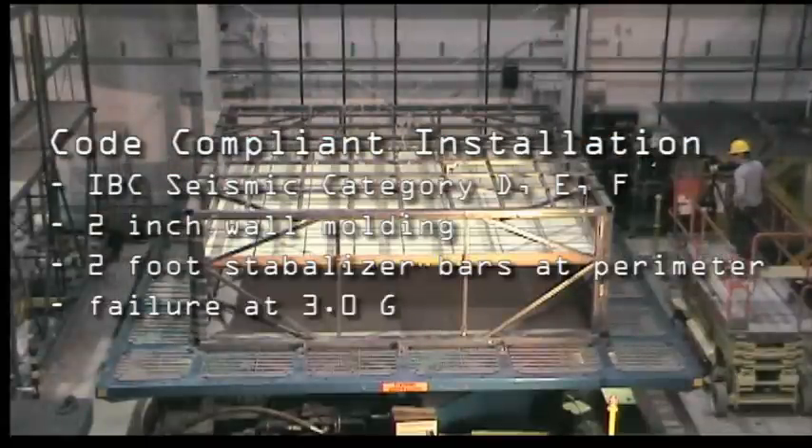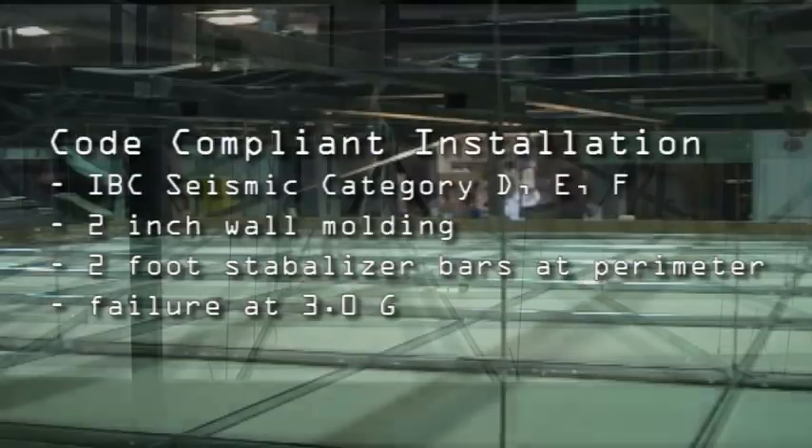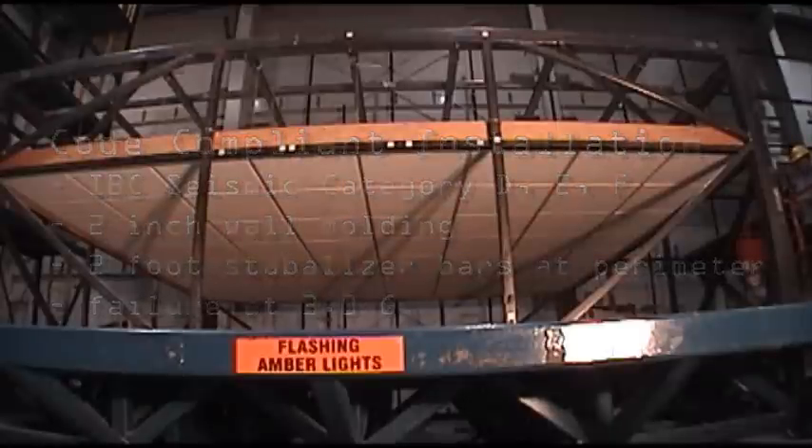The ceiling installed in this test is a code-compliant ceiling. This ceiling meets the installation requirements for category D, E, and F. It has two-inch wall molding and heavy-duty main beams.